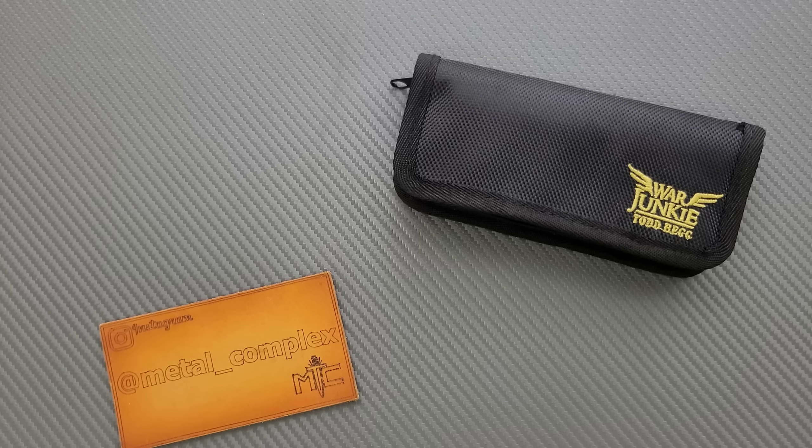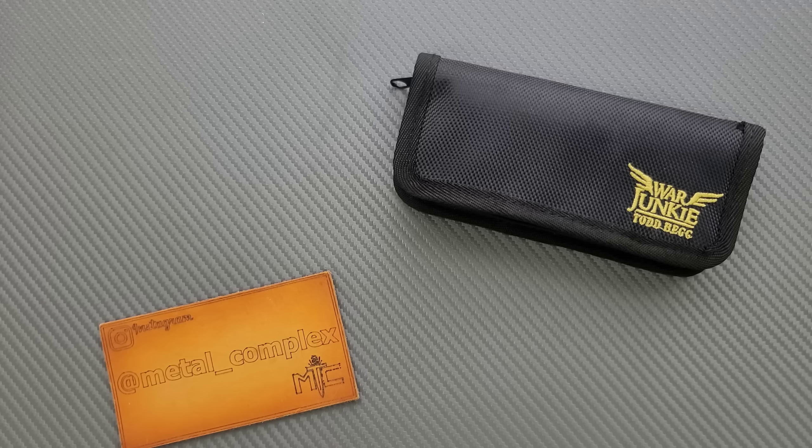What's going on YouTube? Metal Complex here, and today I've got a really interesting short little unboxing — well, slash unzipping of a pouch video to share with you guys. So, I'm going to be honest with you: I have already been in this.